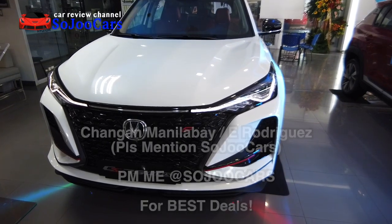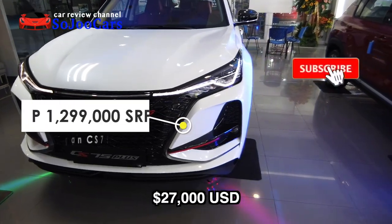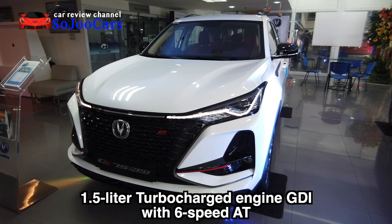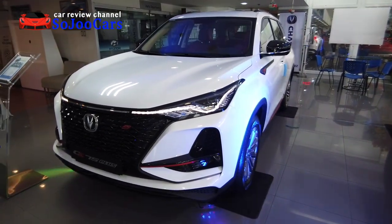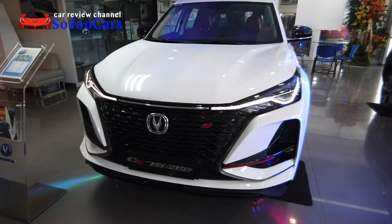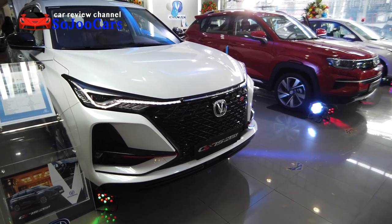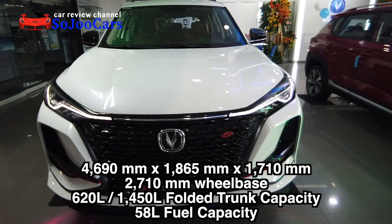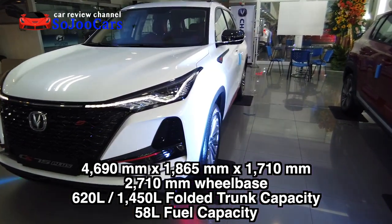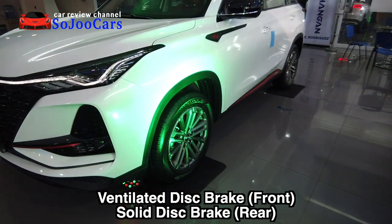Can you tell me what you're looking at? Yes, it's from Chang'an and it looks so sharp — it looks almost Lexus, to be honest. This is the CS75 Plus variant; there's only one variant for this unit. It's a five-seater with a 1.5-liter turbocharged gasoline direct injection engine producing 178 horsepower and 265 Newton meters of torque, paired with a six-speed automatic transmission. Dimensions are 4690 by 1865 by 1710 millimeters, wheelbase of 2710 millimeters, fuel tank capacity of 58 liters. It has MacPherson struts up front and multi-link at the rear, with ventilated disc brakes at the front and solid disc brakes at the rear.